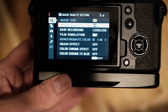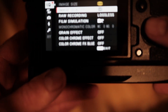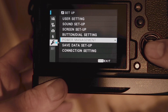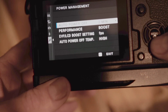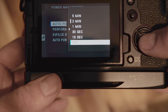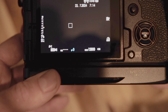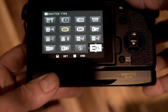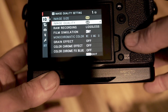Under the menu settings, go down to power management and set auto power off to off — you don't want the camera shutting down at this point. Also, enable electronic shutter, so that if anything goes wrong, the shutter will not close.